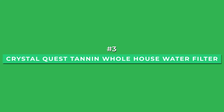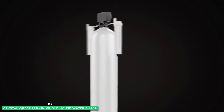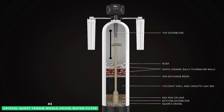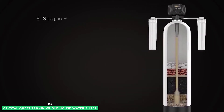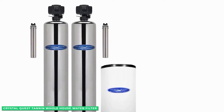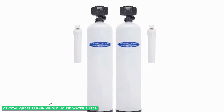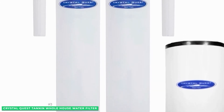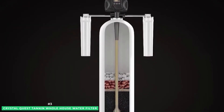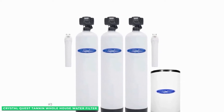Next at number 3 is the CrystalQuest Tannin Whole House Water Filter. Capable of removing tannins down to five parts per million, it will rid your tannin drinking water problems once and for all. The CrystalQuest Tannin water filter automatically removes tannins within the filter bed with a self-backwashing system. A microprocessor control valve mounted to the top initiates a backwash cycle when the meter reaches your predefined level of water, cleaning the filtration media bed and resetting for the next cycle. The system also includes 20-inch pre- and post-filtration cartridges that remove sediment, silt, VOCs, insecticides, and any remaining industrial chemicals.